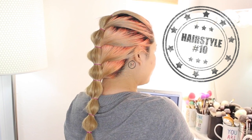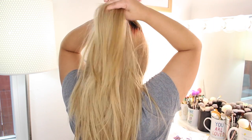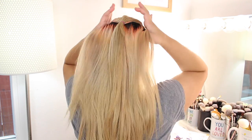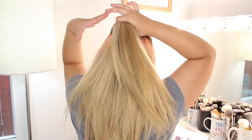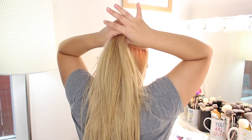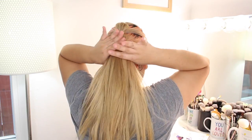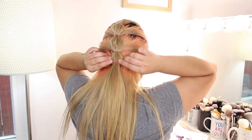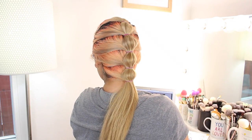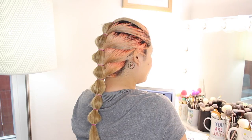Lastly, for hairstyle number ten, we're doing a bubble ponytail. This is perfect if you have many layers and your hair keeps falling out of a regular ponytail. You'll need smaller elastics for this hairstyle — gather small sections of hair and tie them into a ponytail. To create the little bubbles, gently pull apart the hair tied between each section. Continue this along the rest of your hair, and you can stop once you reach the nape of your neck, or go all the way to the end of your hair — whichever you like best. I'm giving you guys options!